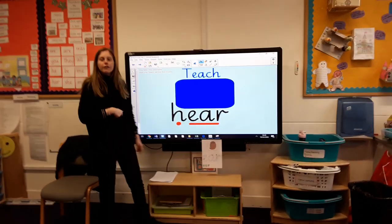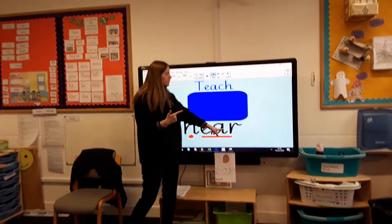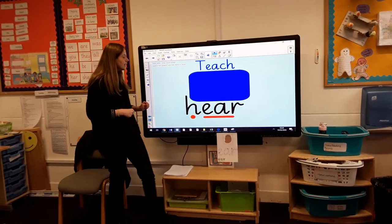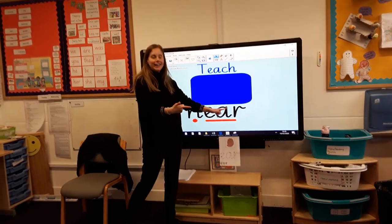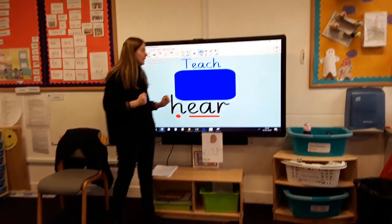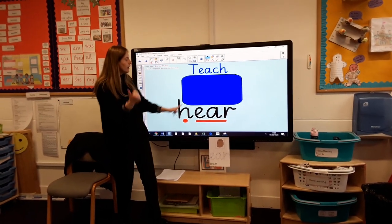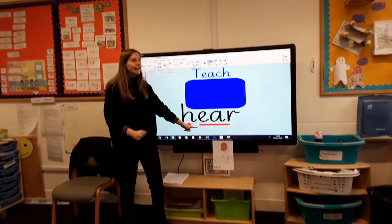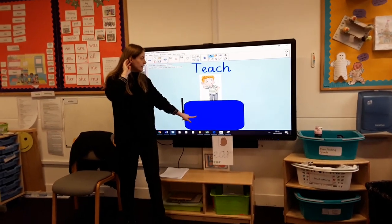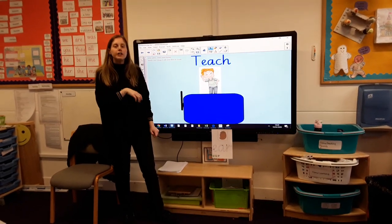All right, let's do another one. We've got another word with only two sounds. Shall we see if we can read this one? We've got H, ear — hear. So this time the ear is at the end of the word. Let's read it again: H, ear — hear. I use my ears to hear. And so it's this little boy — I wonder what you can hear.